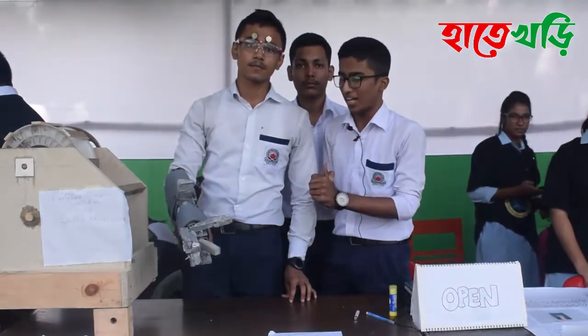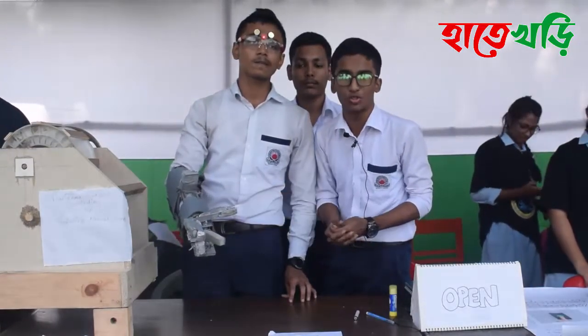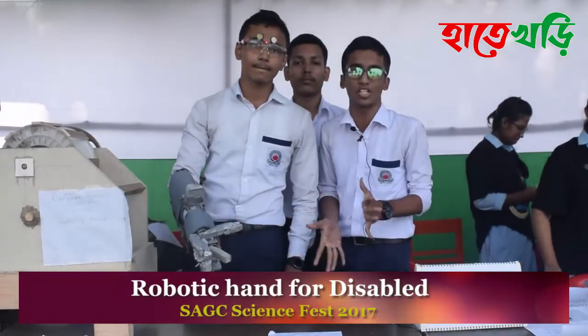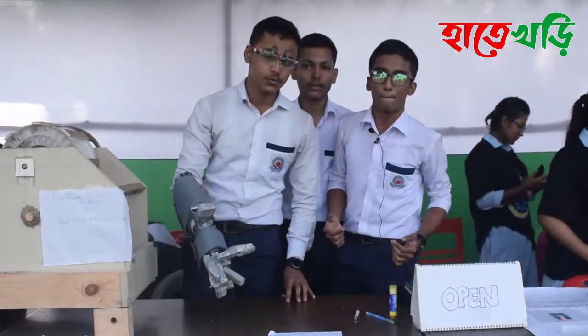This is a young man who can use a robotic hand for this robot. Thank you.